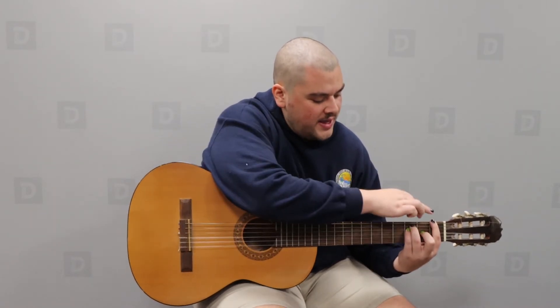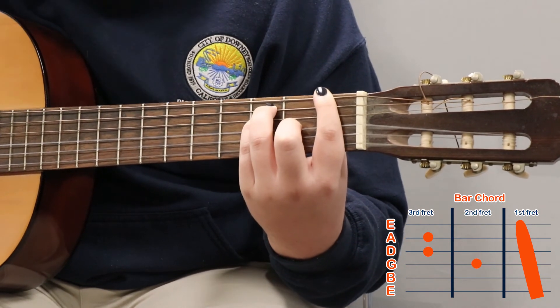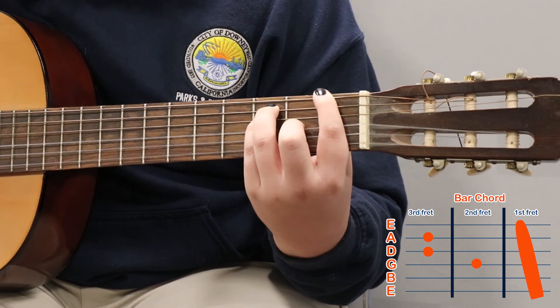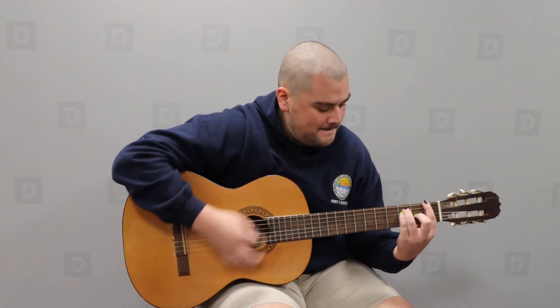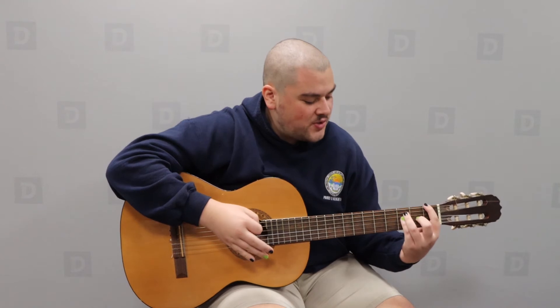To recap the bar chord: your entire index finger is barred across the first fret. Your middle finger is on the G string of the second fret. Your ring finger is on the A string of the third fret, and your pinky is on the D string of the third fret. Don't worry if this is very challenging — it takes time and practice. I recommend five minutes a day just trying to get that bar really nice so you can hear the entire ring.